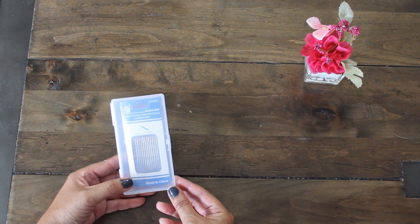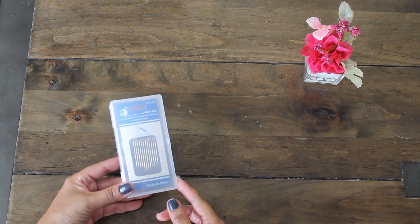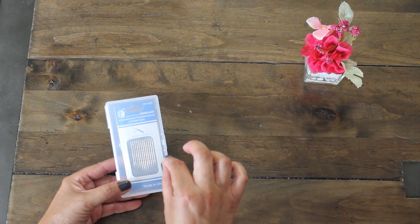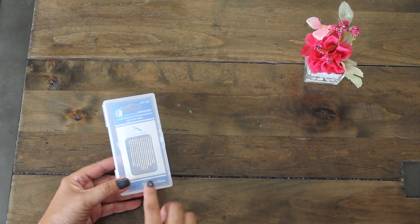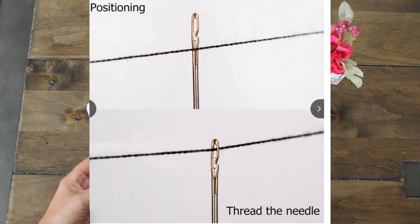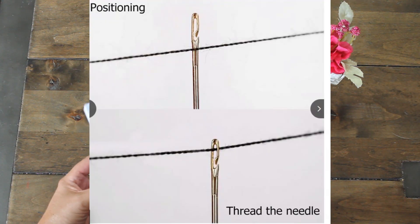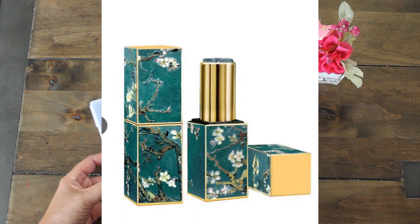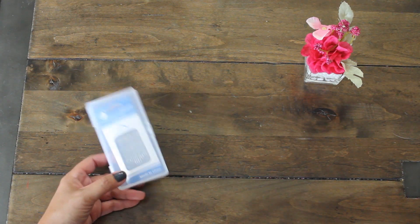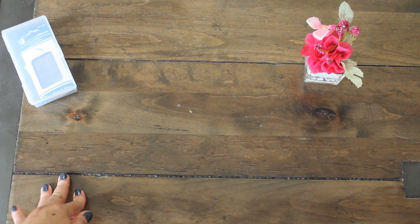So the first item they sent me was a self-threading needle, which is perfect because the eye of the needle is so small — with my eyesight I have the hardest time doing it — so we'll see if that works. It comes with a cute little plastic container, so that's awesome. So that's the first item they sent.